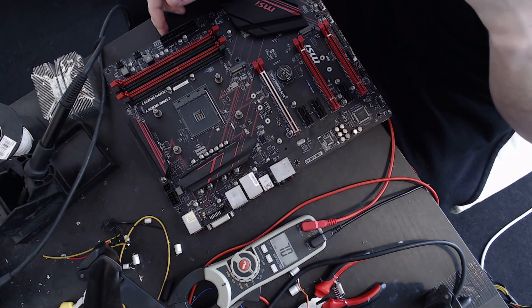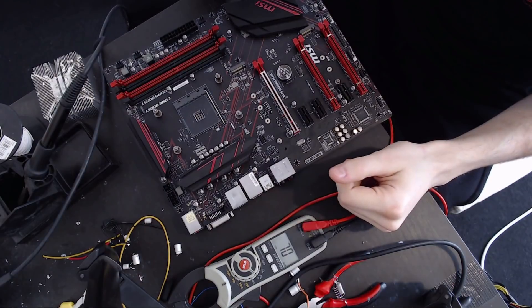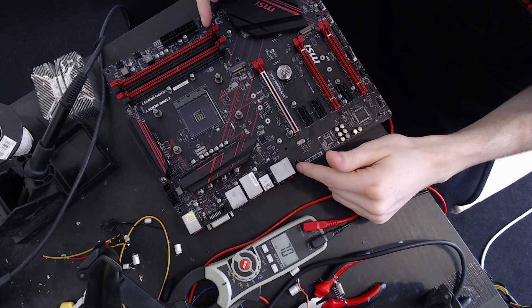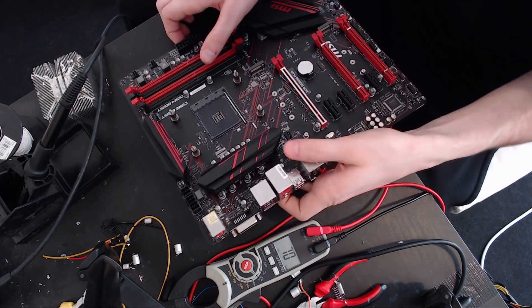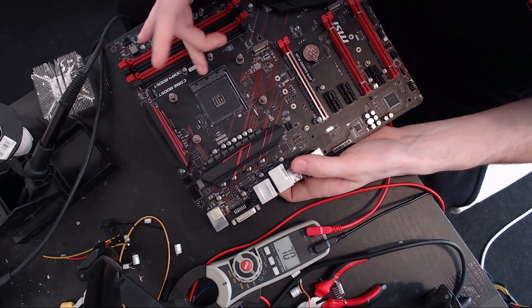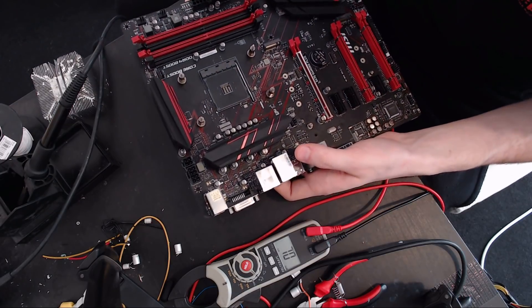The first thing we need to do is hook up some voltage read points because we need to validate that the software is reporting something that is true. To do that, we're just going to solder a bunch of wire to the back of the board. I don't have the CPU in the board — that makes things easier because if you have the CPU in, it'll measure the resistance of the CPU, which is like a couple ohms, and that tends to make things unnecessarily more difficult.